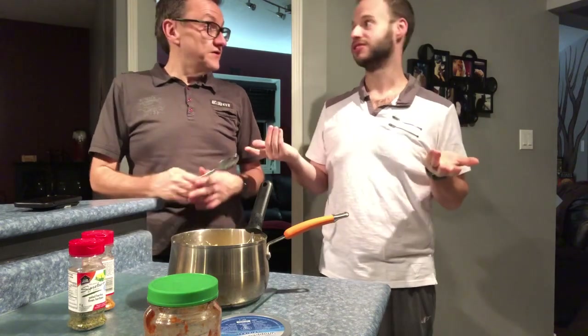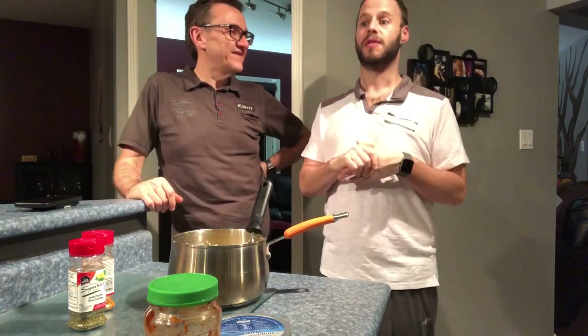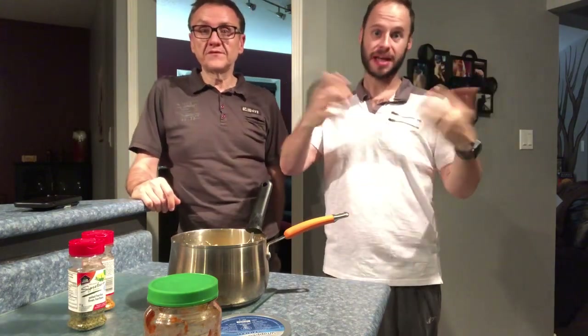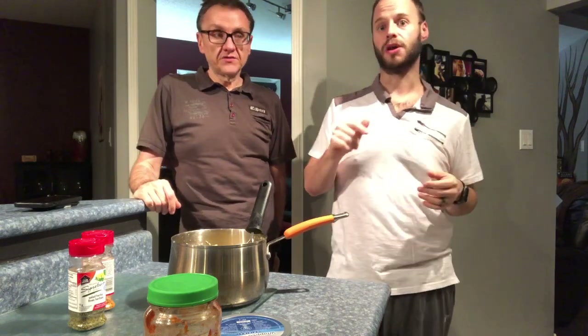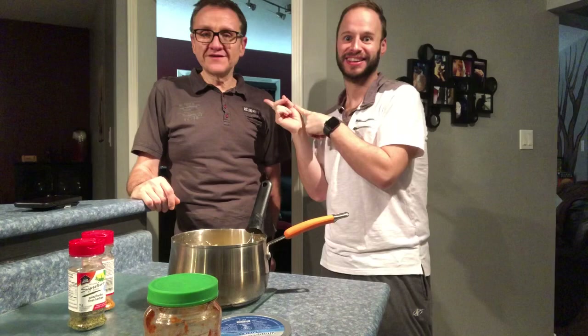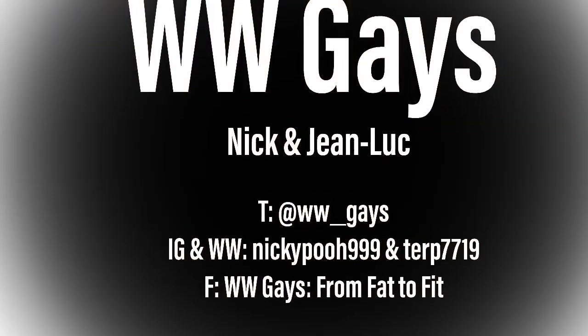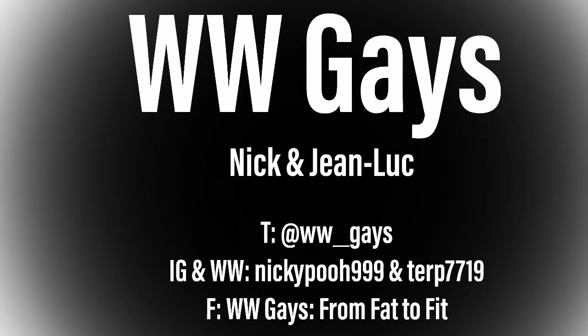Hopefully you guys enjoyed our recipe — it's a quick one today. We're the W.W. Gaze. You can find us on Facebook at W.W. Gaze From Fat to Fit, subscribe to our YouTube channel W.W. Gaze, find us on Twitter at WW_Gaze, and we're also on Kinect and Instagram at Meek199 and Terp7719. Thanks for watching — bye everybody!